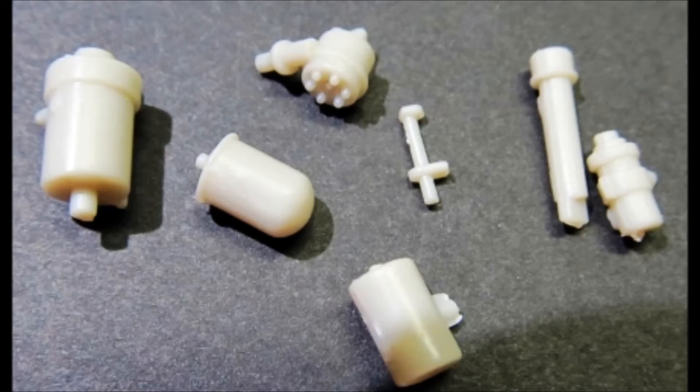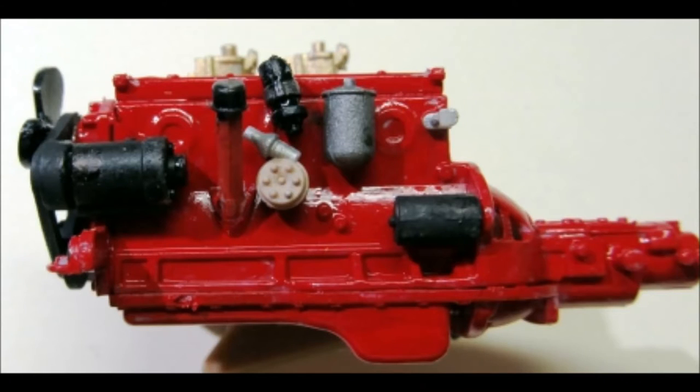On the left side of the motor, the throttle linkage post is steel and installed. Paint the starter black and put that on. The oil filter canister is a steel color. The distributor is tan with aluminum and the coil is black — install those too. Paint the oil tube red with a black cap and install that, and the generator is black and installed also.